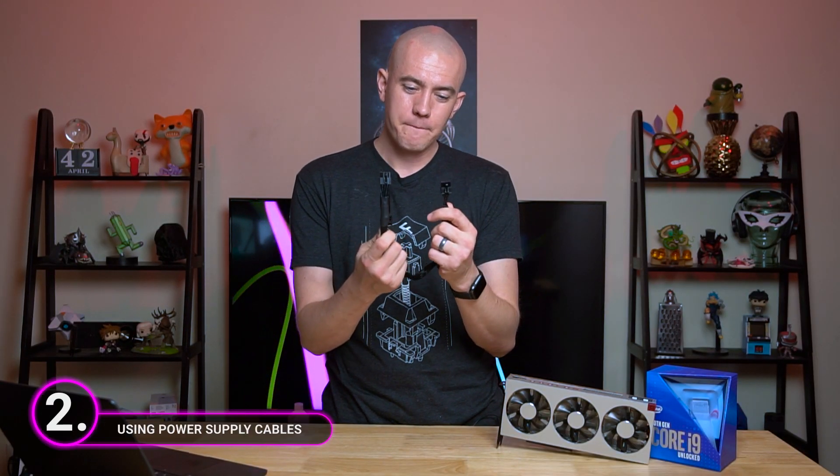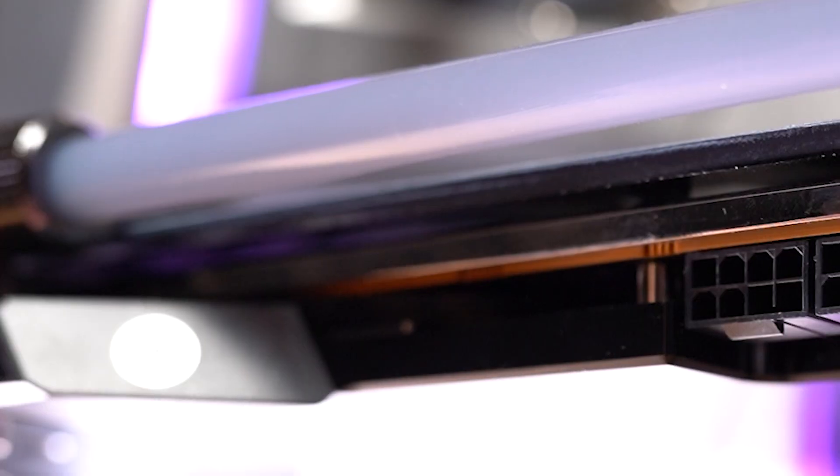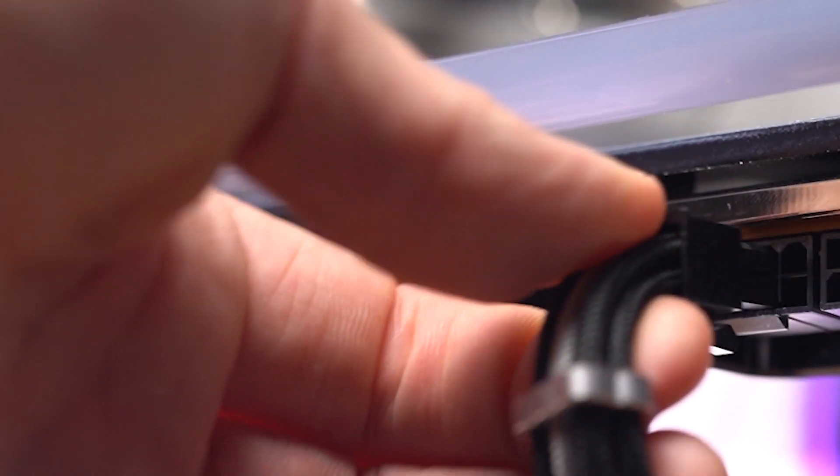Now let's power up the tips with some tips on the power supply. Let's talk about these power supply cables, because there are a couple of nifty things you could do, especially if you're on a budget. Let's say you get a hand-me-down processor, motherboard, or graphics card, and you don't want to or don't have the money to update your power supply. Graphics cards come with either 8-pin or 6-pin PCI Express power connectors.